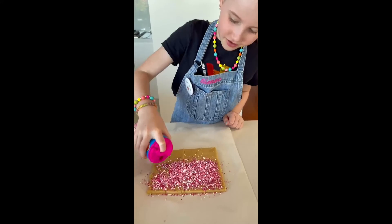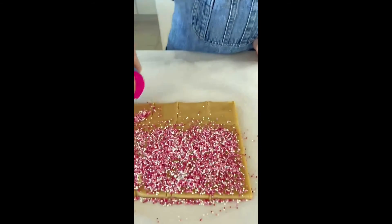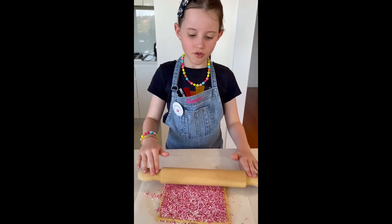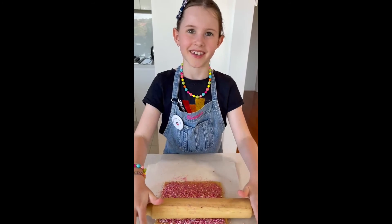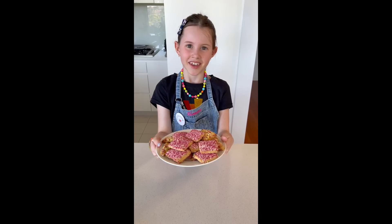Cover the dough with the sprinkles of fruit. Use a rolling pin to gently press them into the surface. Transfer to a lined baking tray, then put in the oven for 15 minutes or until golden.